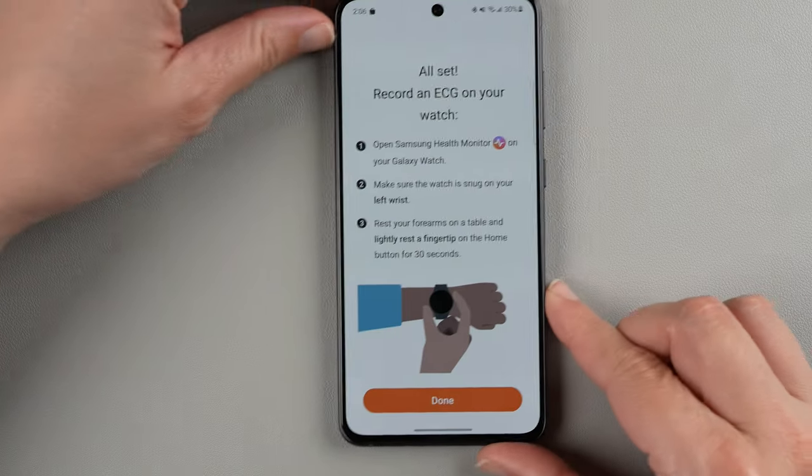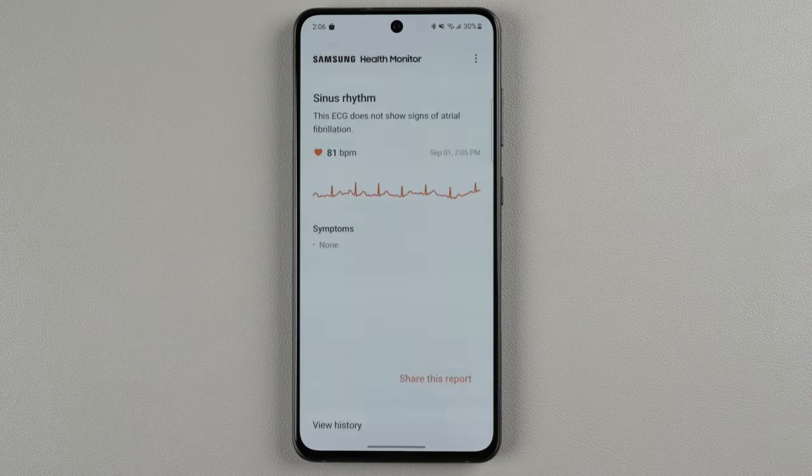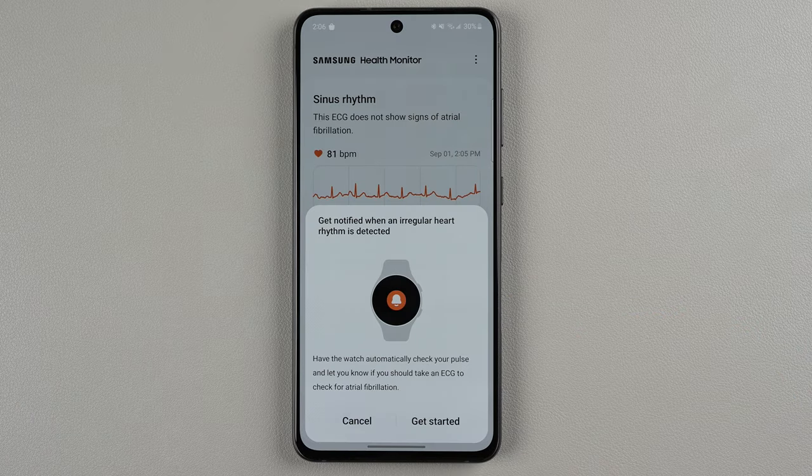Let's see what happened now on the phone. I'll go ahead and tap done. Now that I've taken that one ECG, it says that I can set up the irregular heart rhythm notifications.